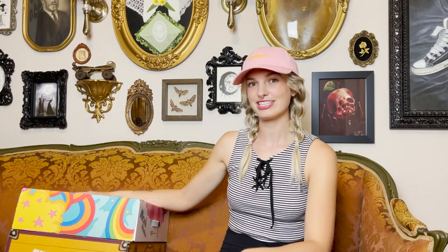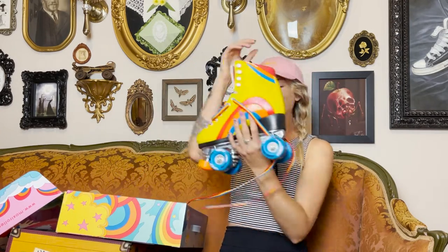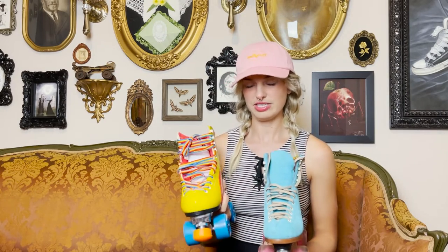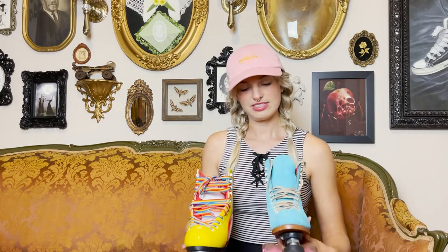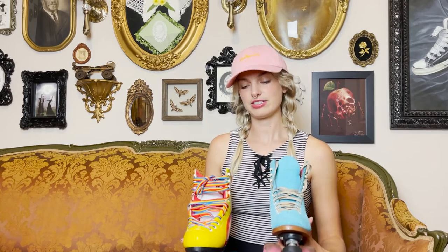I have two different pairs of almost brand new skates with me — the very popular Rainbow Rider and the newly released Barbie skate. These are two very different pairs of roller skates. One is vinyl made from synthetic materials, and the other is American-made with suede. Suede is a natural material — it's cowhide — so it will stretch and mold to your foot much easier than a pair of synthetic skates. I'm using these two as references because there are major differences in breaking in these two types of skates.